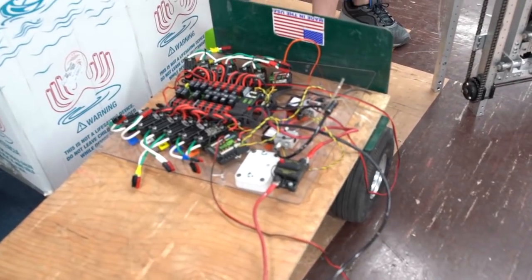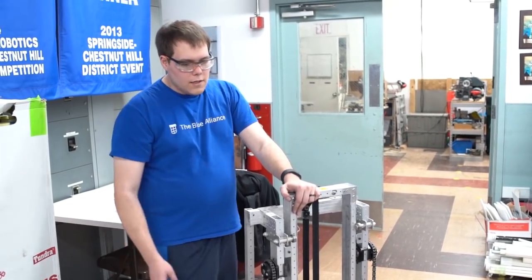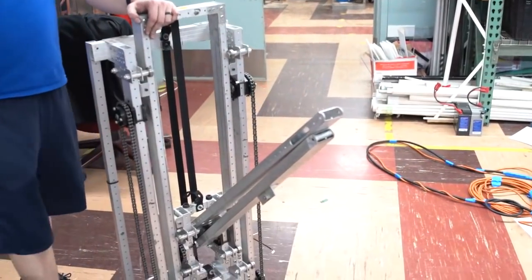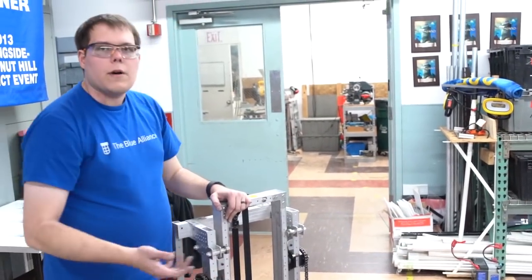Things are looking pretty good right now and hopefully we can get this mounted on the robot in the next couple of hours. We are also looking at modifying the length of our four-bar depending on what happens with the gripper, and we're still working on the interface between the gripper and the rest of the robot.